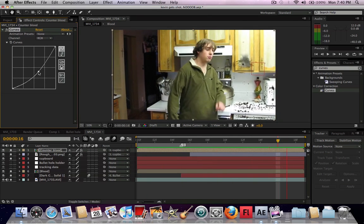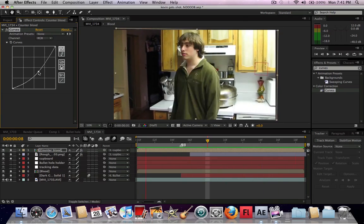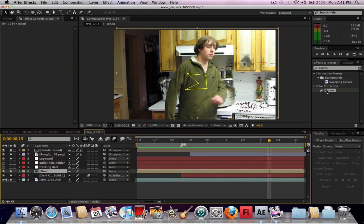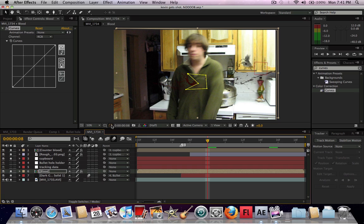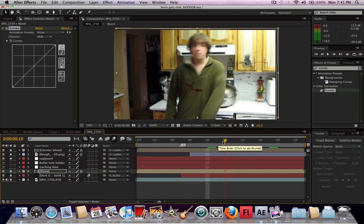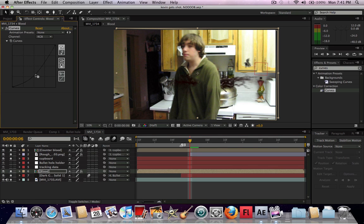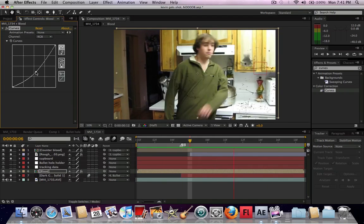The darker the blood the better, unless it's black — you want some of the red still in there. This is to make it seem a little more real instead of looking like movie blood. You can turn off the mask by clicking that so you can see the whole area you're working with. I'm going to darken this to match. The counter blood — I also added that, so I'm going to try and match that. You want some of the red in there, so the smaller pieces will still look red, but that looks really good.